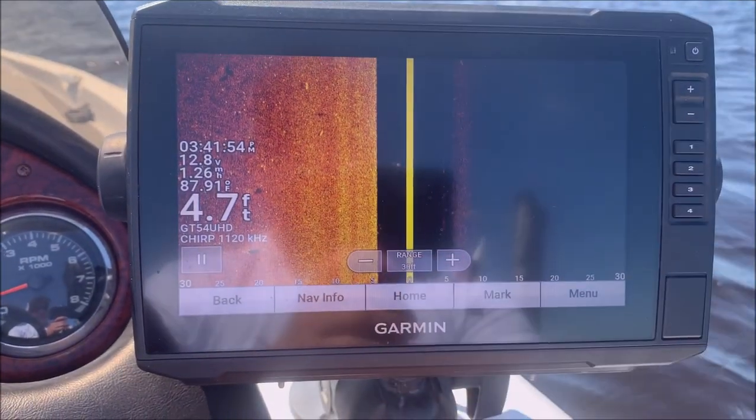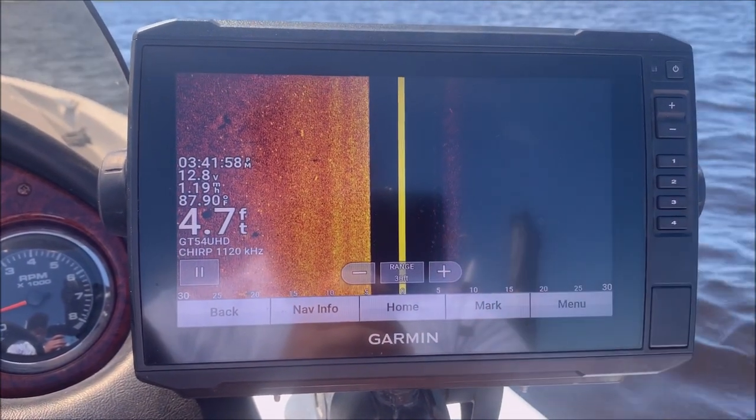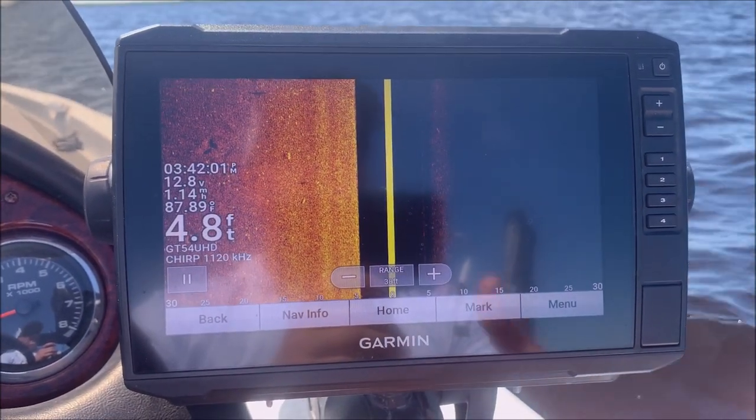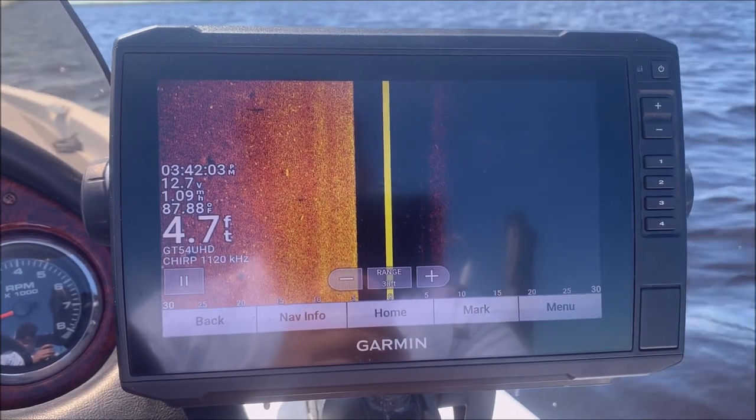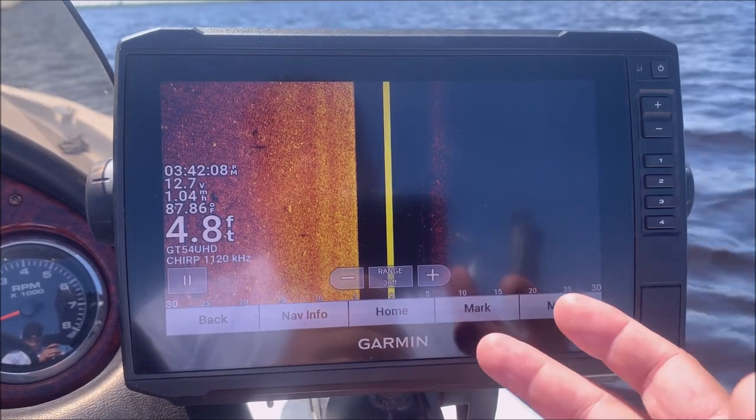I figured out a fix for it finally. First, I made sure the transducer was level — you should always do that — so I did that, but it didn't really seem to fix it. I really thought I was just going to have to buy another transducer.